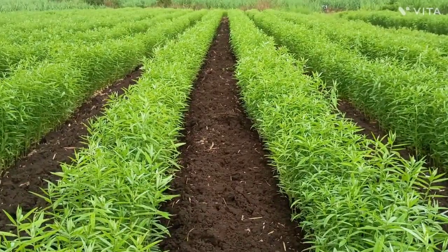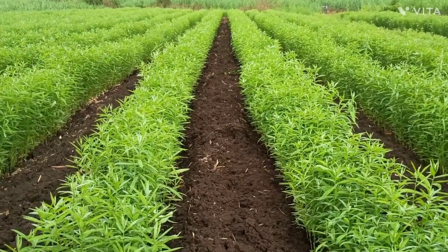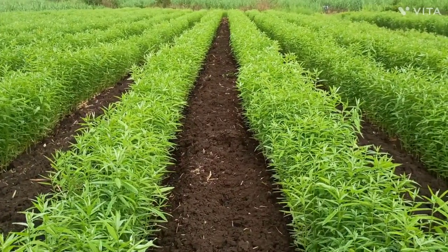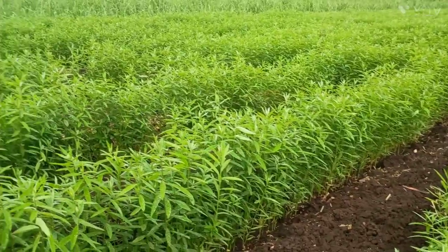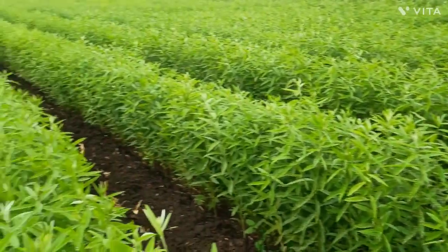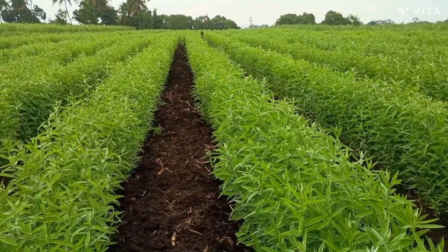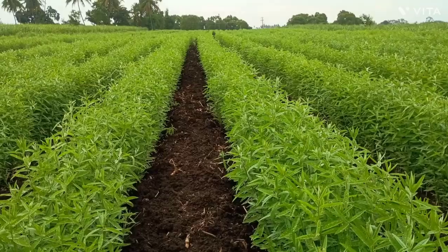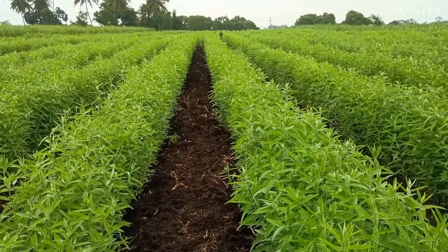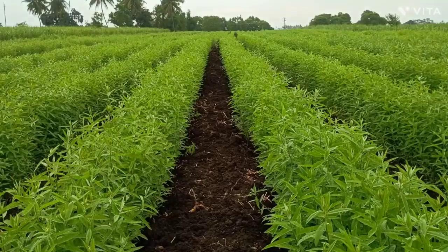Generally, when flowering starts, we will mix the sunhamp with the soil. You can see the sunhamp here in this plot. In future, we are aiming to get sugarcane production up to 125 tons per acre.